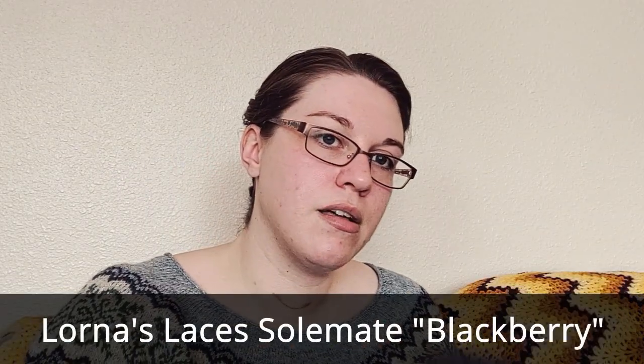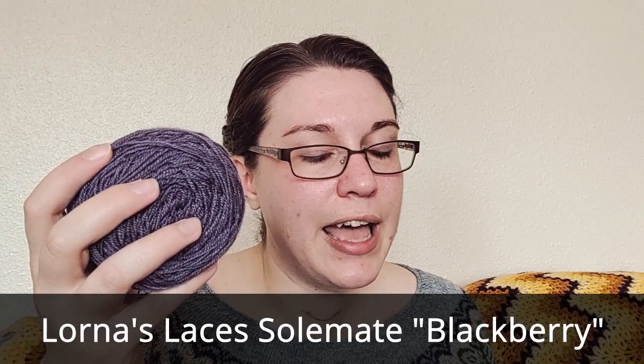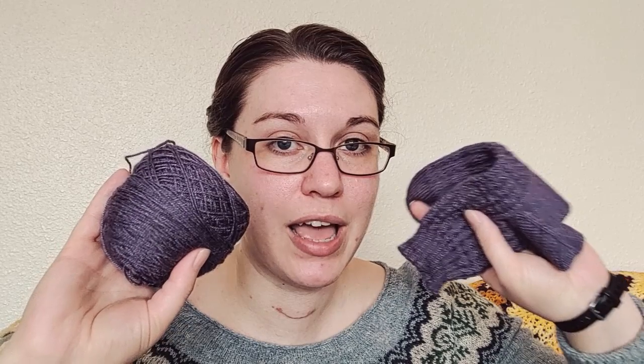This sock is in Lorna's Laces. It has Outlast in it along with the wool. Outlast is a material developed by NASA for spacesuits to help keep them from getting too warm or too cold — it will regulate the temperature. That's why I got this; I thought it would be really cool to have space socks. This is the Blackberry colorway. I have the first one finished — just got to finish the second one, and then I can use the scraps for something else.